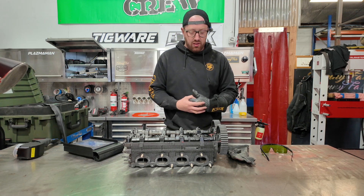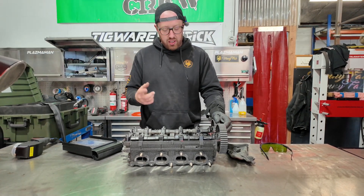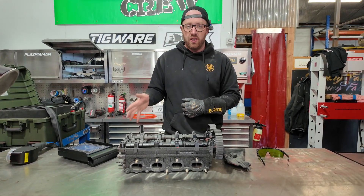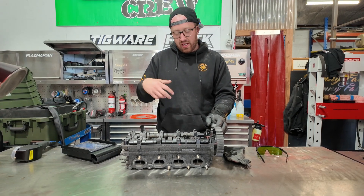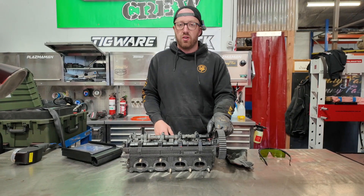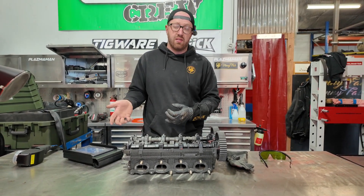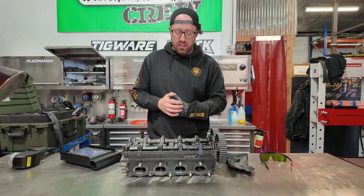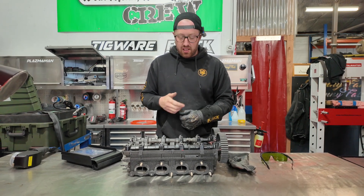We've got this old 4G63 head here — it's been painted for some reason. Thought we would chuck the laser on it and show you guys what it can actually do. Cool thing about this as well is if you've got a head or some part you're trying to laser clean, you can have the rubber seals in there and it won't affect them — it's actually incredible. We'll hopefully crank out some cardboard later and show you pulling ink out without burning the cardboard. I've seen Jesse do it so I want to give it a go myself.